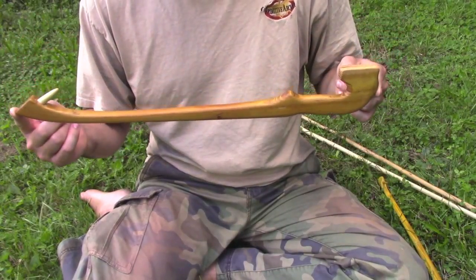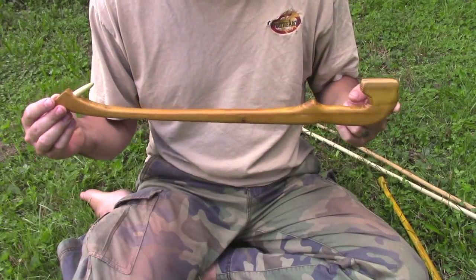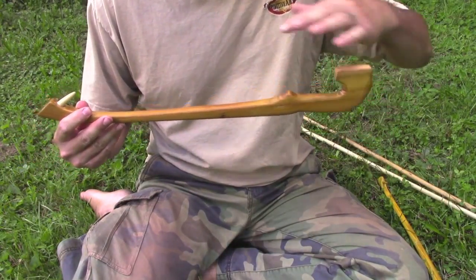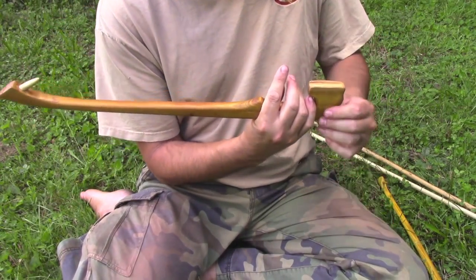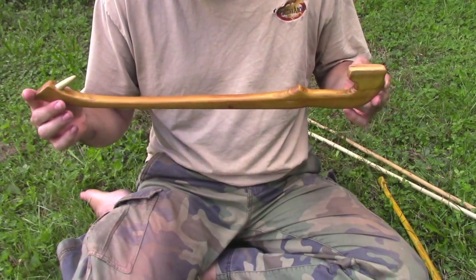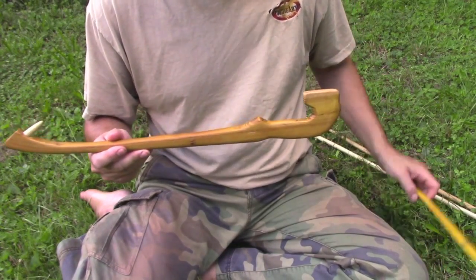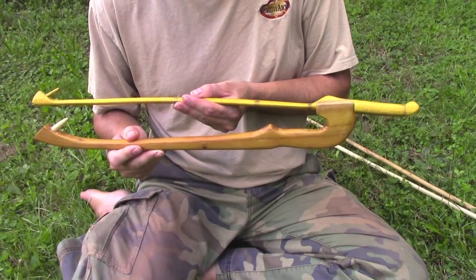This is a design that is quite modern — I don't think that anyone in ancient times used anything like this. It has a little rest for the dart; the dart sits right in there and your hand goes like this. I didn't create the design, I more or less copied it. This one's a little short for me — quite short for me.